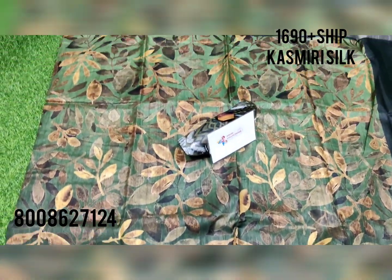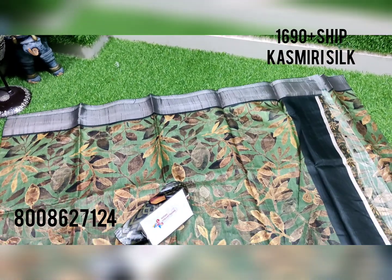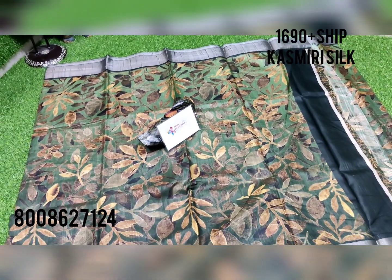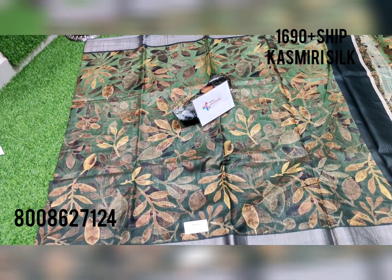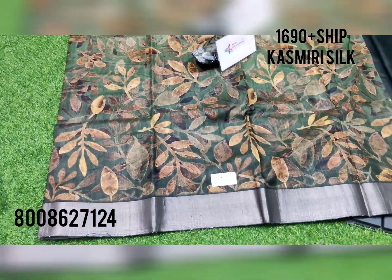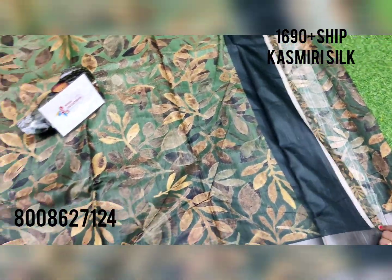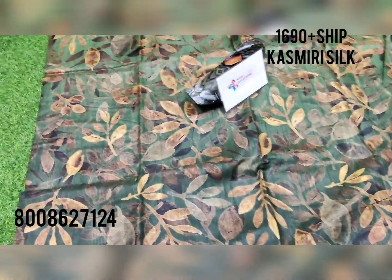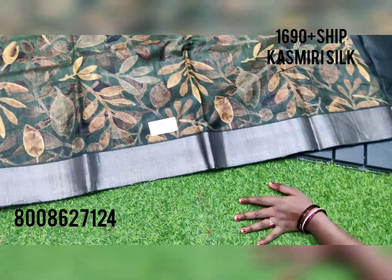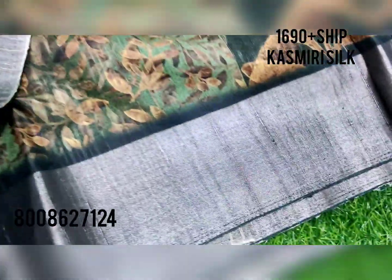This is a beautiful color combination — a dark green color combo with a brown combination. These are the two shades of gold, 4D digital printed. This is the blouse part.